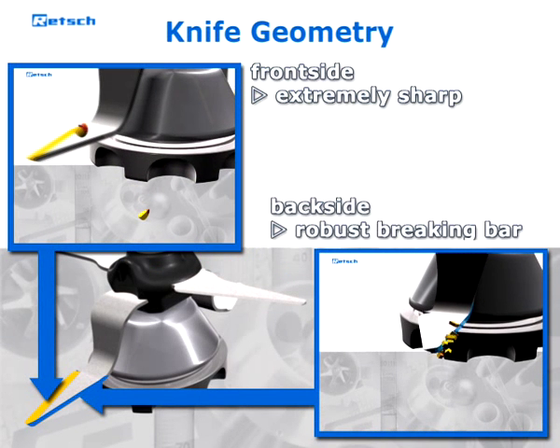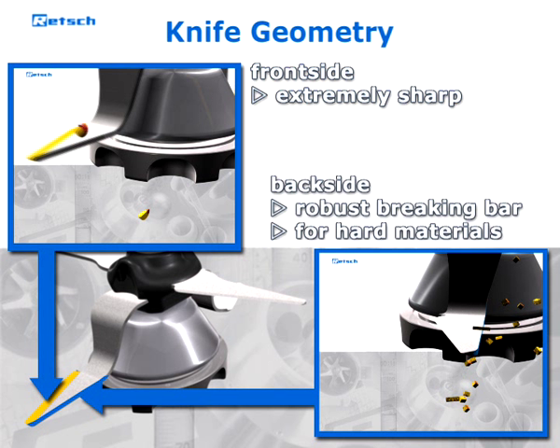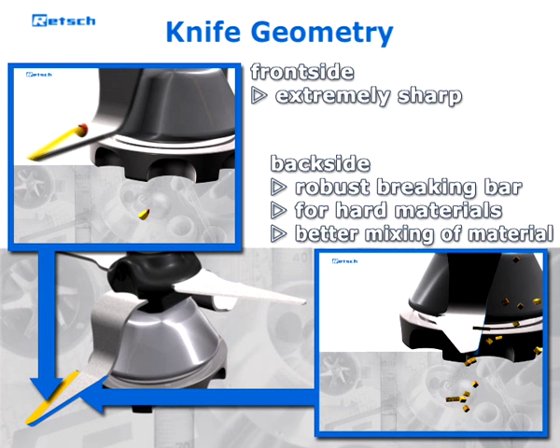The breaking bar on the back of the blade is especially suitable for the homogenization of hard and brittle materials like grain, or can be used for pre-grinding. The use of the breaking bar generates turbulences inside the grinding container, which leads to better mixing of the sample material and consequently to exceptionally effective homogenization.